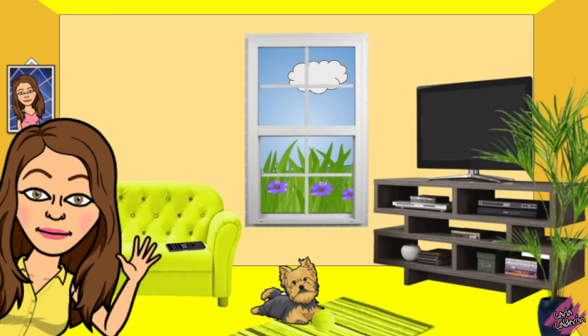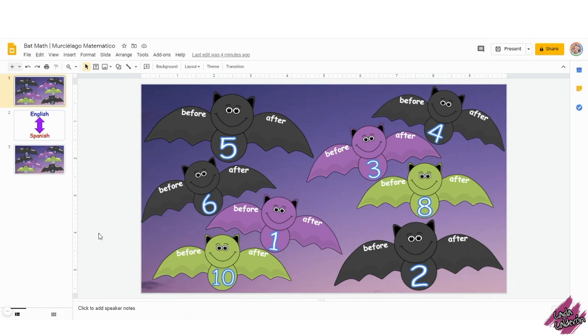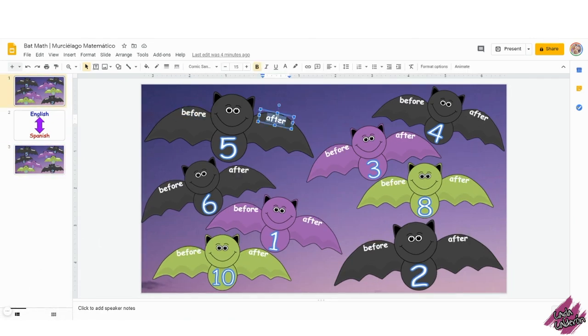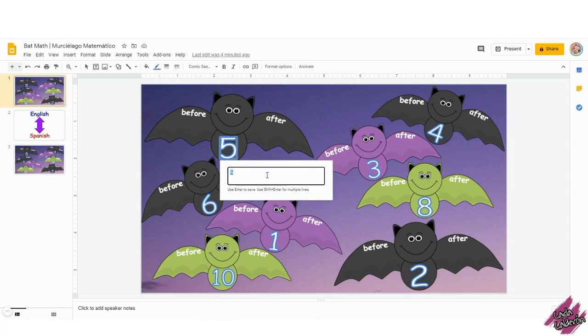Hello teachers! My name is Carla Calderon. I want to share with you all this Batman template, which I have in English and in Spanish. You can double click on the words or the numbers and change them to the ones that you would like. Once you have made the changes,